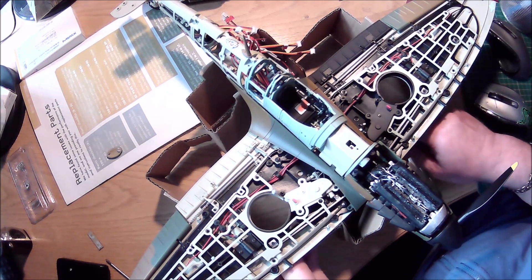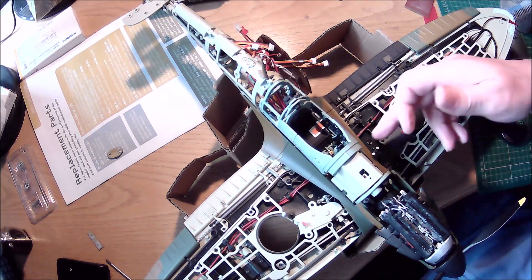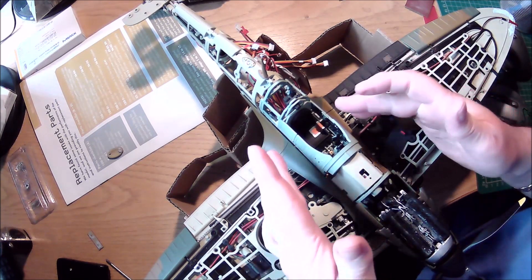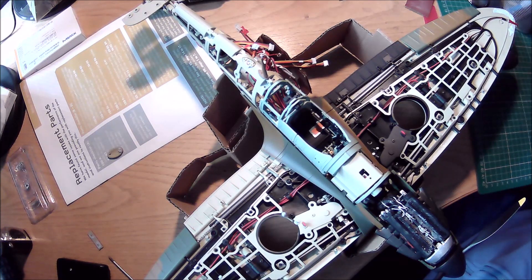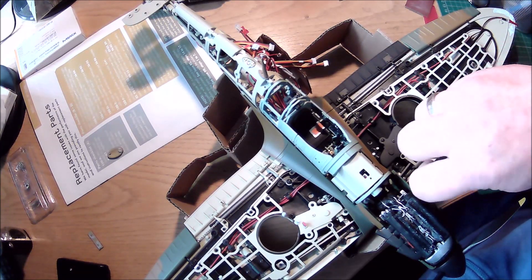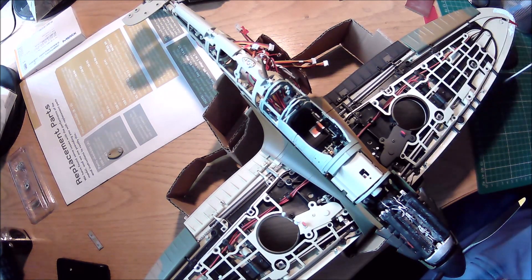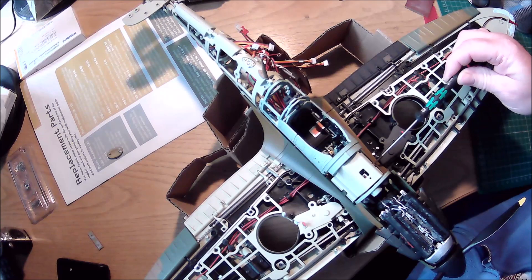I've already took the wings off — just need to get these side panels out, then this, and then the cockpit. I'm going to have to make sure I do not mix the screws up. I'm going to put the screws that came off the wings on the wings themselves. So I'll just start undoing these here, and put that one there so I know where they go.